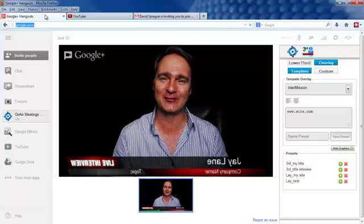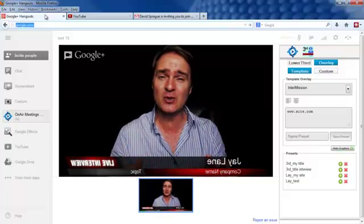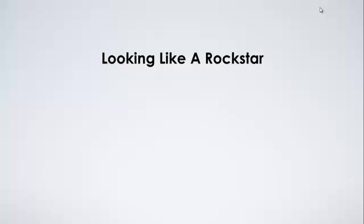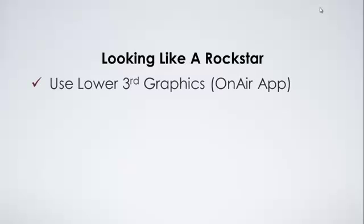This is how to look like a Google Hangout rock star. There are just a few simple things that you can do to look amazing when you're live with us. Let me give you a few pointers, and then we'll look around YouTube at a few other Hangouts so you can see what everybody else is doing wrong.